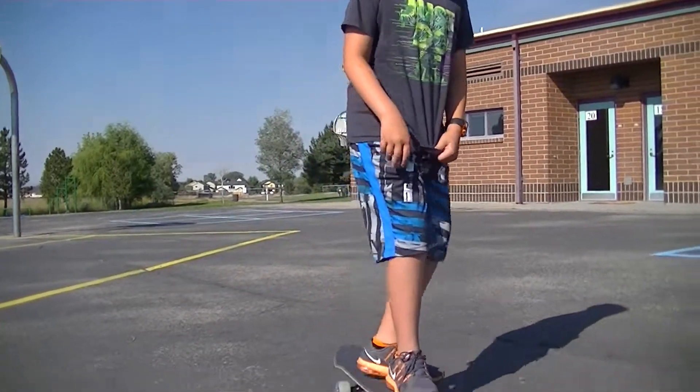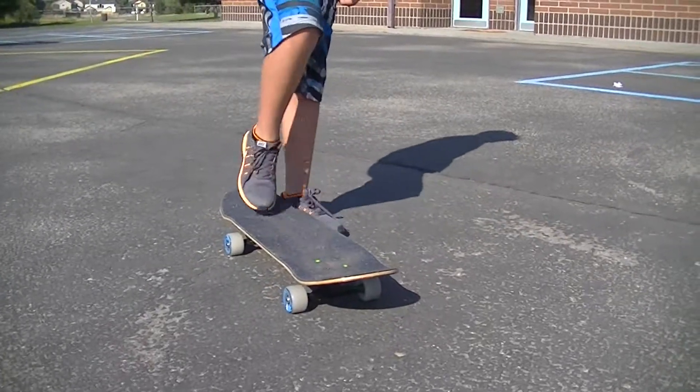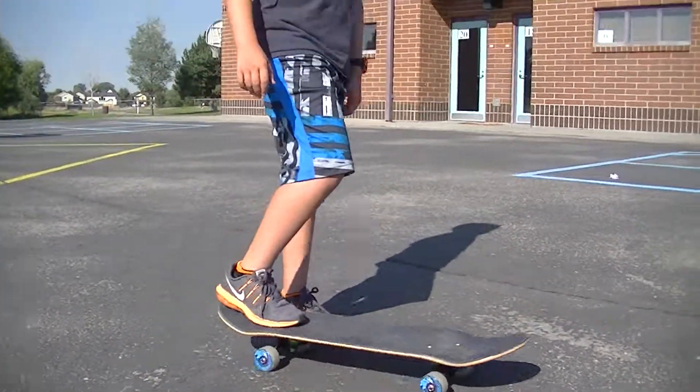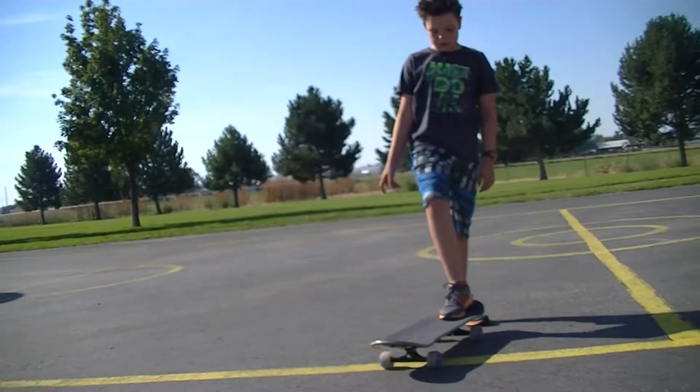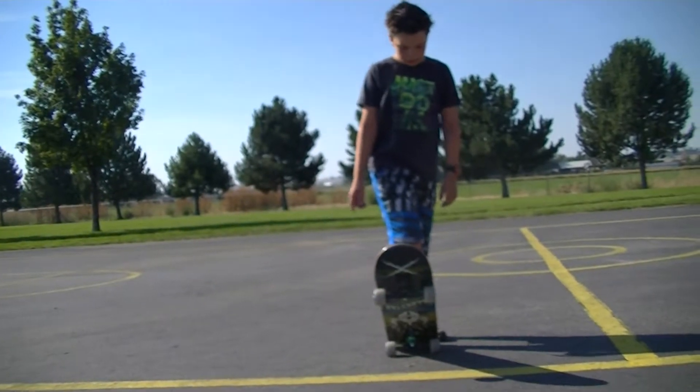One more thing — wheels. There are two different types: soft and hard. I got the soft wheels. Soft wheels are pretty much made for cruising. You can still do kickflips and little tricks like that, and you could go to a skate park. Hard wheels are purposely made for tricks. But it's harder to cruise with hard wheels — you feel every bump and you've got to push harder.